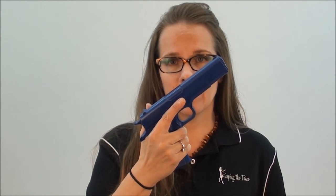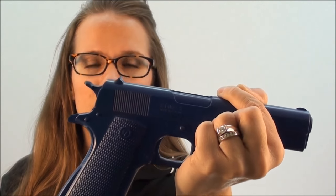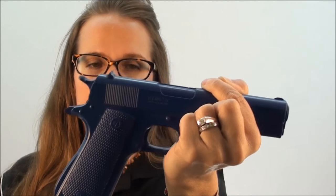My first recommendation would be having a blue gun in the make and model of whatever you carry. This blue gun is a full frame 1911. I bought this when I was carrying my Springfield EMP — my EMP is about this length rather than full length; instead of a 5-inch barrel it's a 3.5 or 3-inch barrel. But I can do all of the same practicing, driving it forward and getting my sight picture.